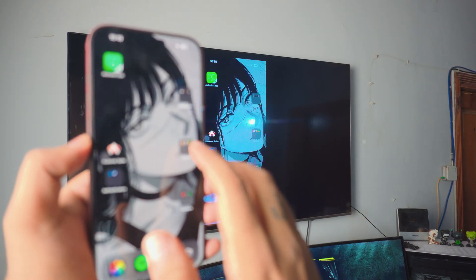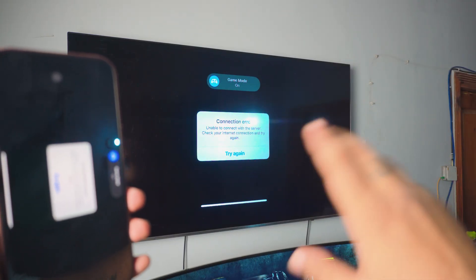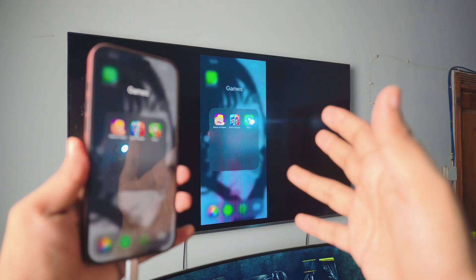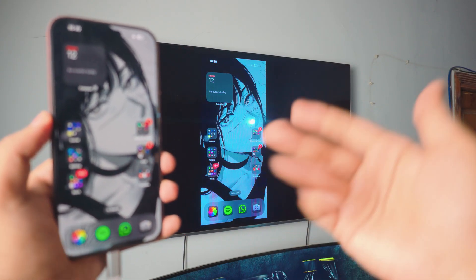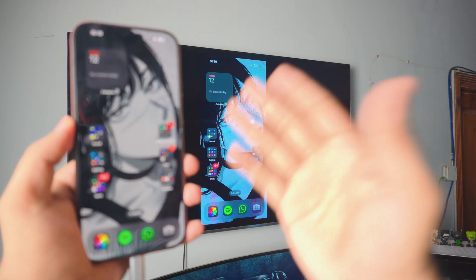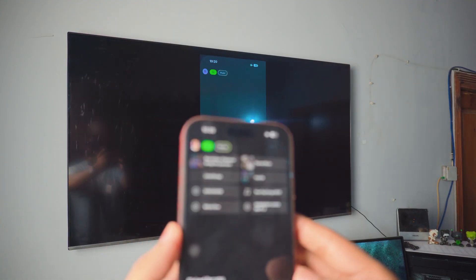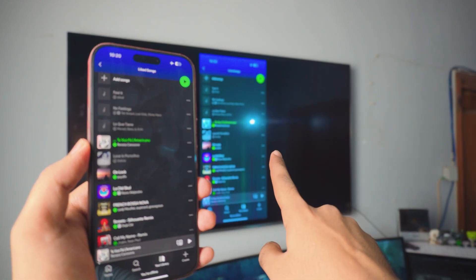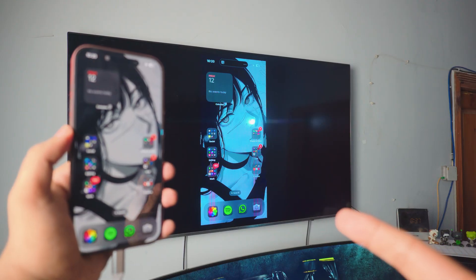Let me open up Clash of Clans so you can actually see — it will go full screen and it's pretty cool. I can't show you much because I'm not connected to internet, but you can do tons. You can listen to music — let me show you. You can see the audio is coming from the TV. It's so cool.